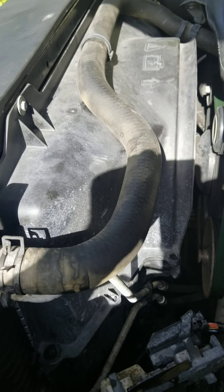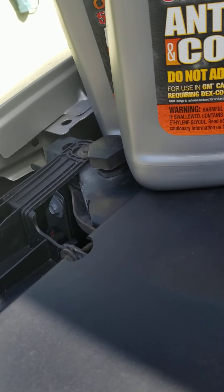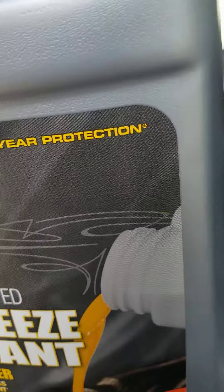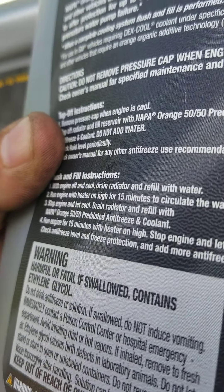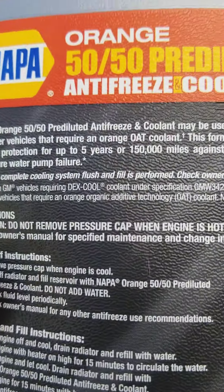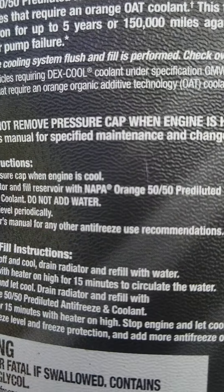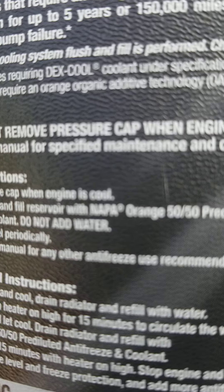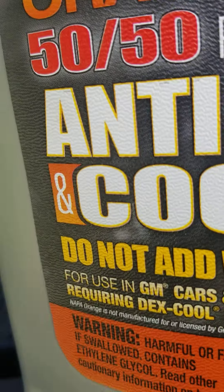Now we're gonna add the radiator fluid. This truck is a Chevy, so you might think all coolants are the same — not really. They have different particles, so you look at what is recommended for your vehicle. This one says it's for use in General Motor vehicles: Dex-Cool. It's an orange 50-50, which means 50% coolant and 50% water.